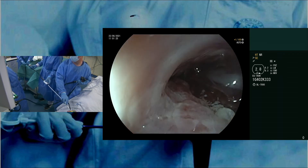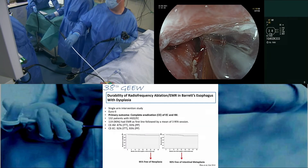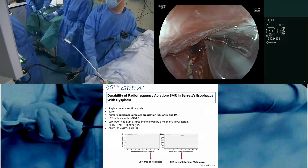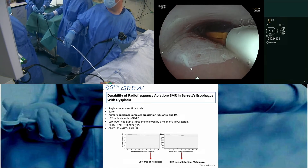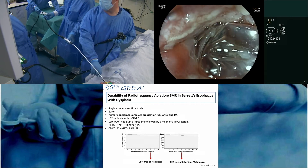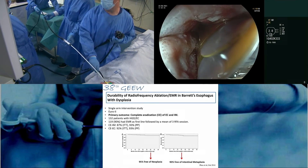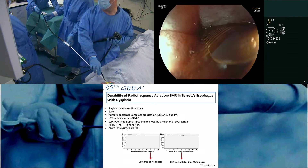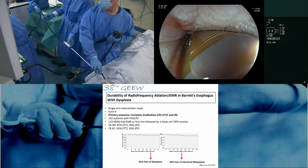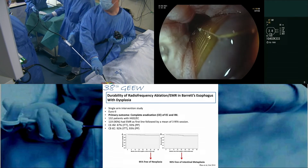There's a pretty good amount of evidence showing that you can reach very high levels of complete eradication of intestinal metaplasia. In the EURO2 trial — obviously not all patients qualified; there was a limit in Barrett's size of 12 centimeters, so this patient would not have qualified. But besides the size criterion, the patient would have qualified.